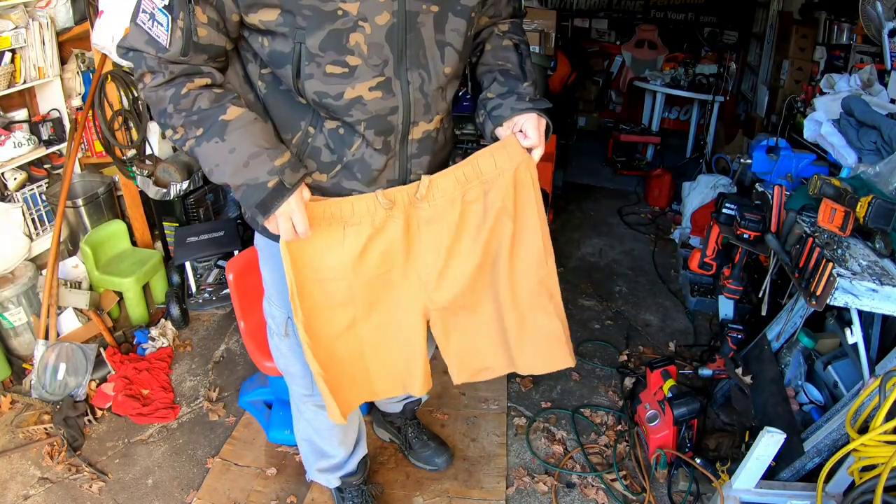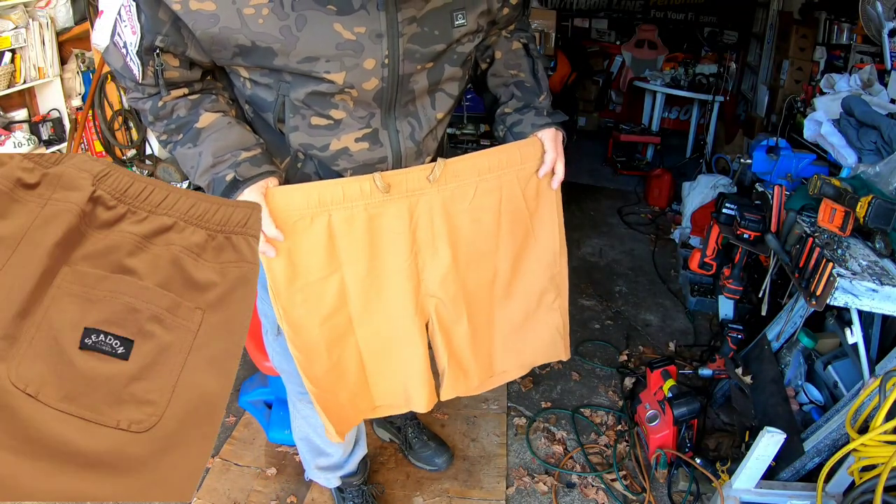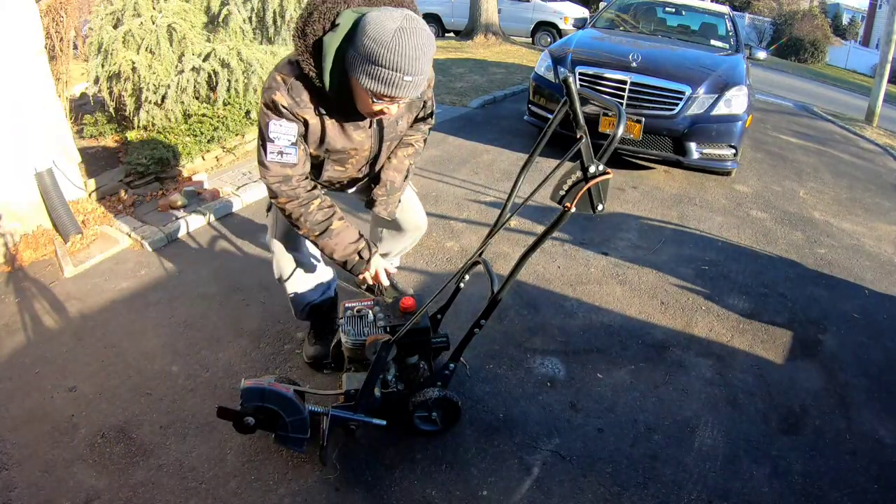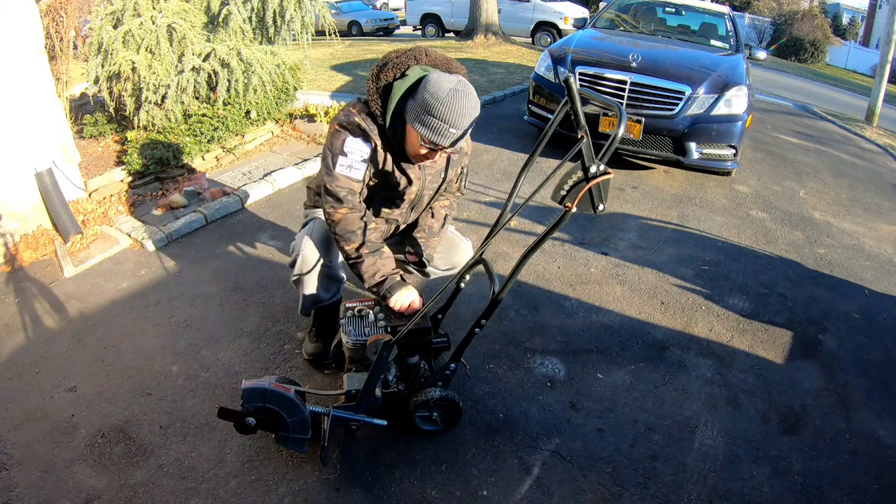They also sent me these shorts. You guys know that I wrench all the time in shorts in the summer — well, everybody does really. I don't know how you guys feel about working in the winter, but I think it blows.